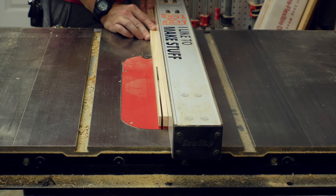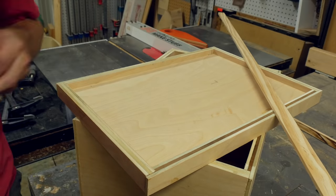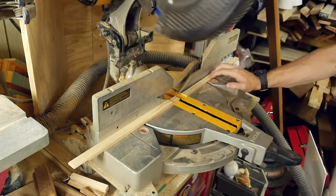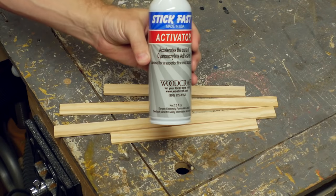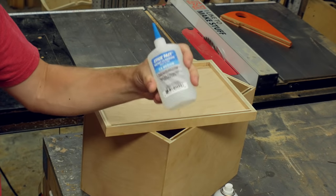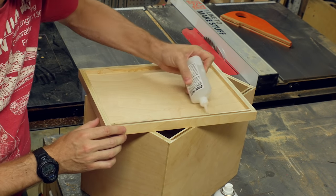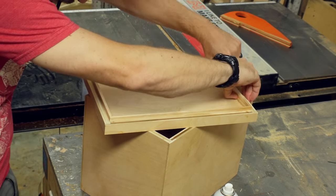I cut a strip of pine down to about a half an inch tall and an eighth of an inch thick. I measured the inside of the top — which is the same as the panels we cut earlier — and then chopped four pieces of this strip down to fit on the inside. I sprayed some CA glue activator on all of these pieces and then put a thin bead of CA glue around the inside of the top panel. That way, when I put in the strips, they immediately bonded to the CA glue and I didn't have to wait for them to dry.